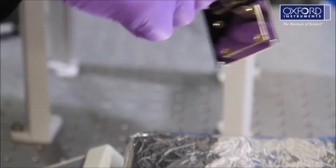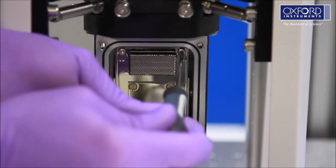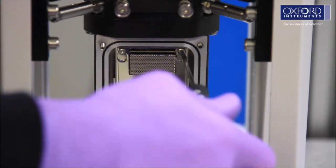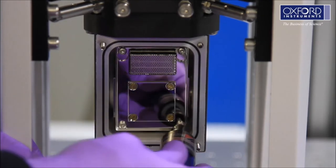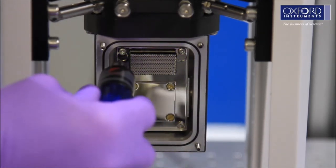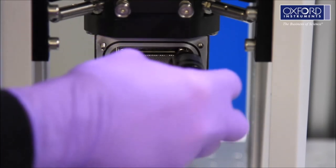Refit the radiation shield plate to the cryostat. Please note, this will now be hot so you must take care not to burn yourself. Tighten the bolts to the correct torque to ensure good thermal contact. Refer to the system manual for full details.